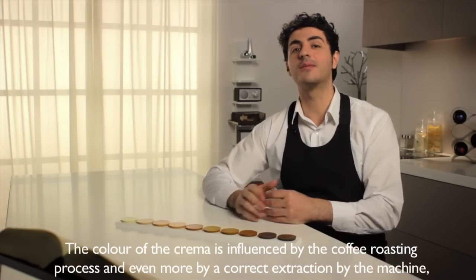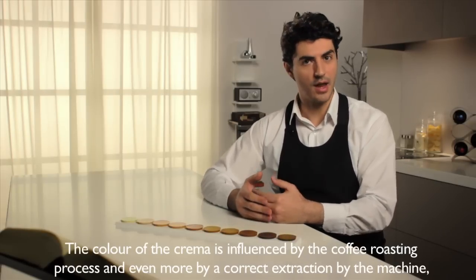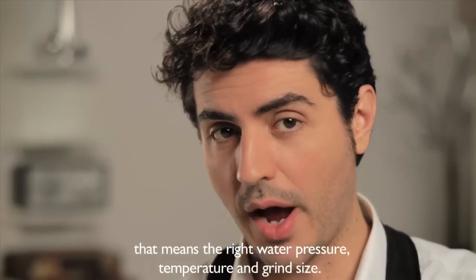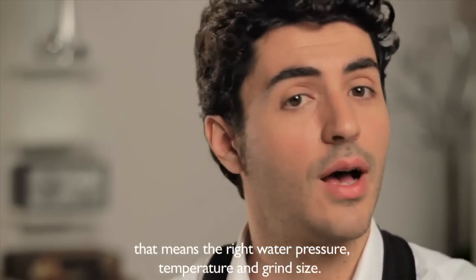The color of the crema is influenced by the coffee roasting process and even more by a correct extraction by the machine. That means the right water pressure, temperature and grind size.